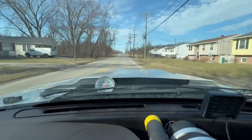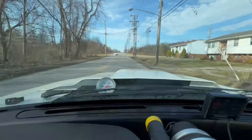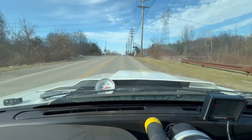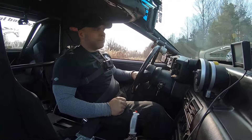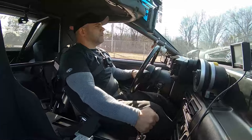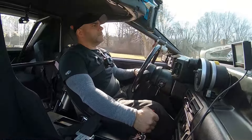Before we head south to Florida we got to make sure that our equipment actually works. We got to take it out here on the street, make sure everything's gonna function and my tune's gonna be spot-on. Otherwise it's gonna be a waste of a lot of money and a lot of time. Alright, let's go make this happen.